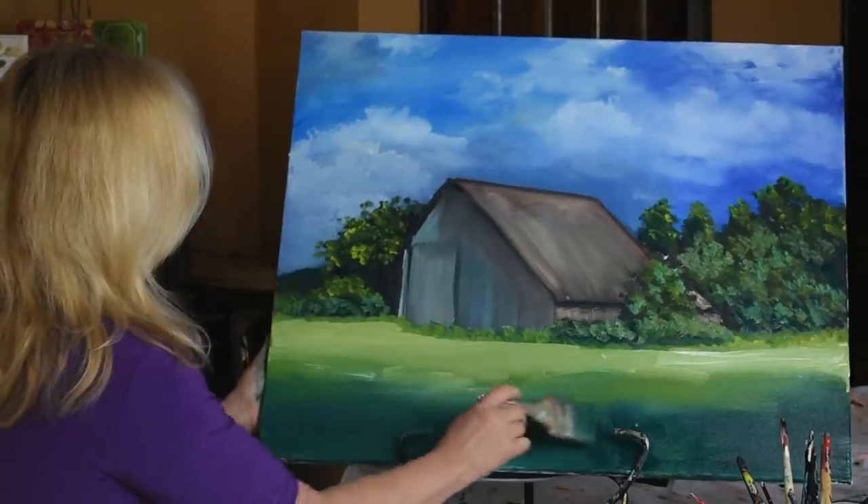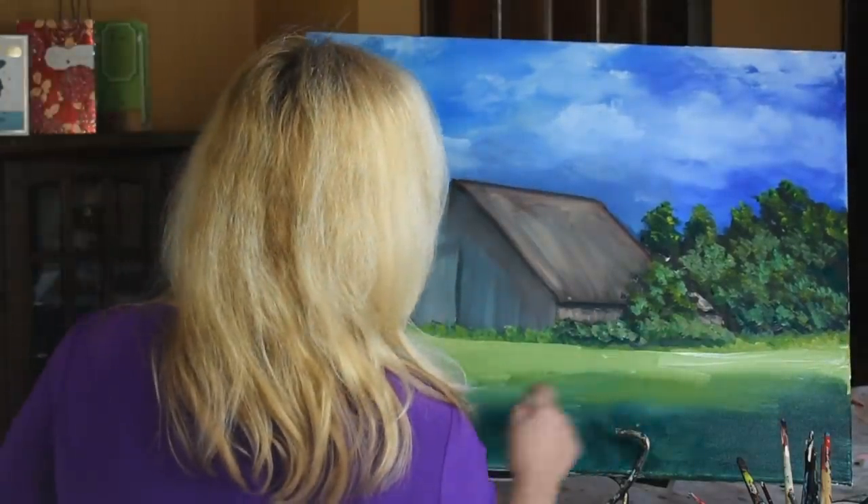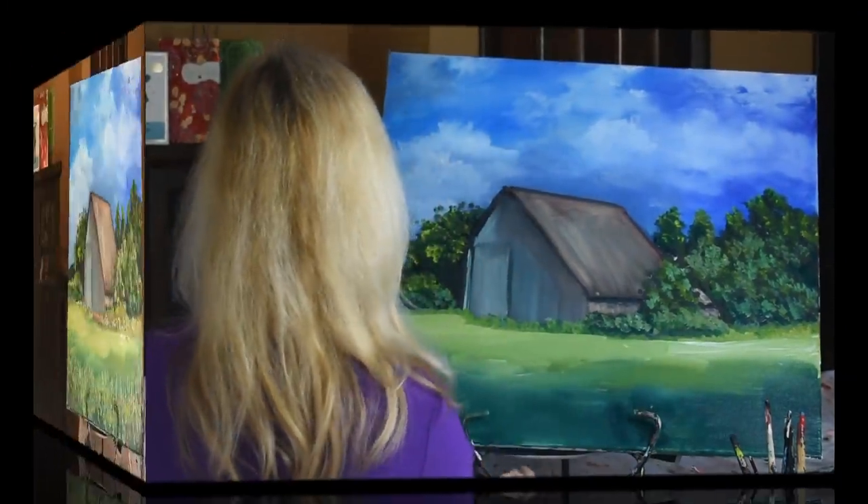The further we go away, it's going to be lighter up there. Now this down here is going to be more intense.